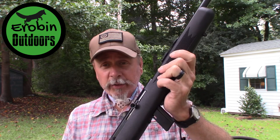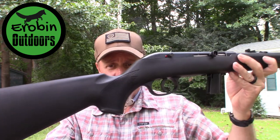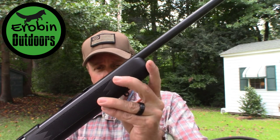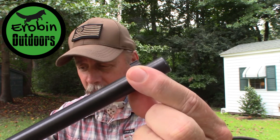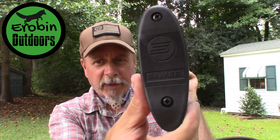It is made by Savage in Ontario, Canada. It is a 22 long rifle only. We've got the black synthetic stock. It does have a 21-inch carbon steel barrel. It does have an adjustable rear sight with a fixed front sight at the end. You have a connection for a sling as well as the Savage logo on the back.